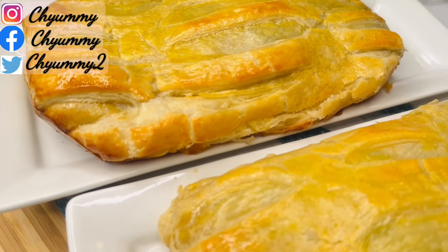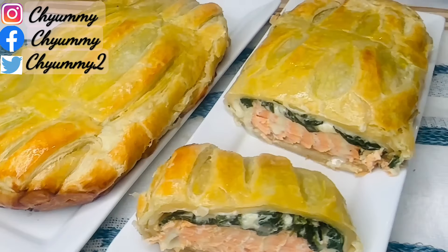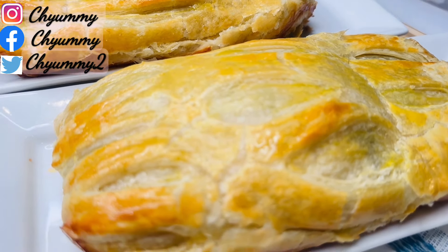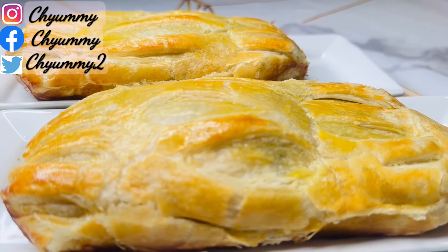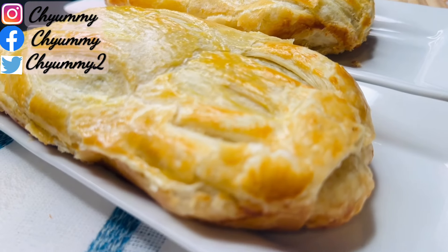Hello my beautiful friends! Chiyomi is here to show you how to easily make salmon wellington for yourself, your family, or just to display a little bit of your cooking skills to that someone special — and they're gonna really think you went all out. If it's not something you might be interested in, kindly watch this video to the end. Thank you.